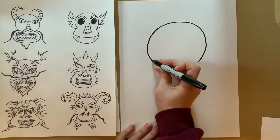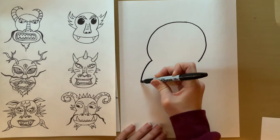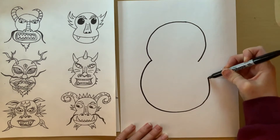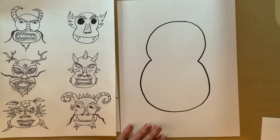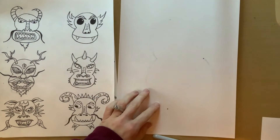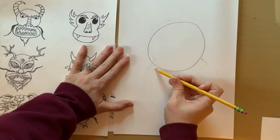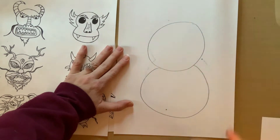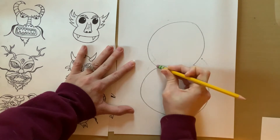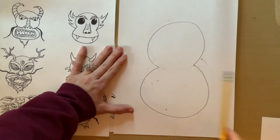From there, you're going to start at that point and make a second circle around and end back right there. If you're having trouble, another way to do it is to make two full circles — draw lightly because you're going to erase the middle. It's the same shape, just two different ways to do it.